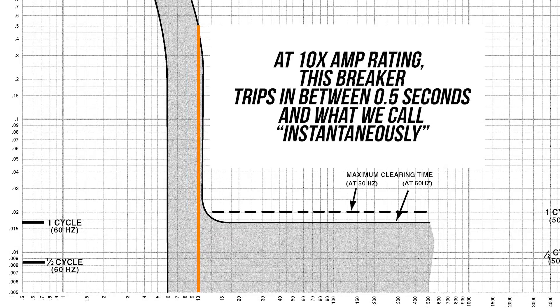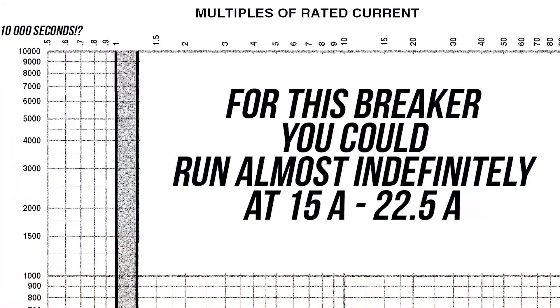Down at the bottom of this graph, I've also shown a 10-times amp rating. In the case of a 15-amp breaker, that would mean 150 amps, and that would be a really bad thing — that kind of indicates this breaker is not necessarily for a home situation. But it trips in that situation between 0.5 seconds and what we call instantaneously, or within a cycle. In general, you can run for longer periods of time slightly over that 15 amps or right at 15 amps.